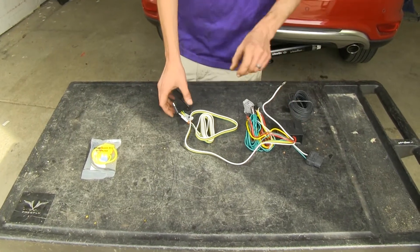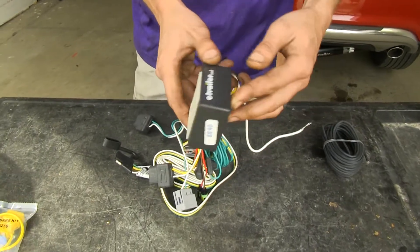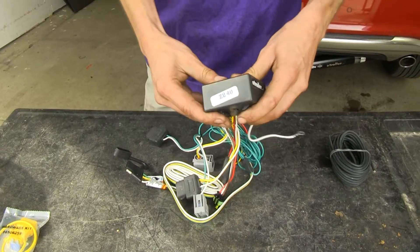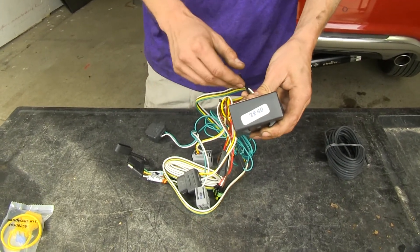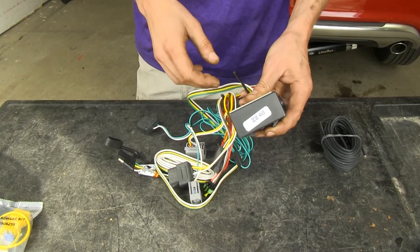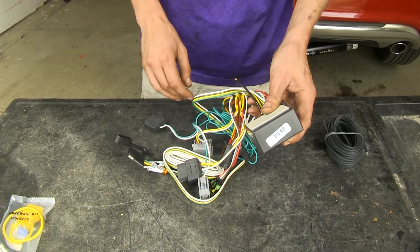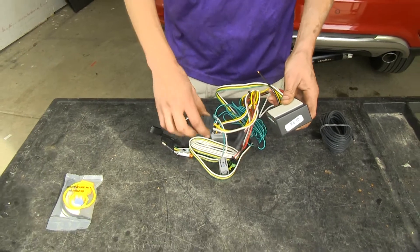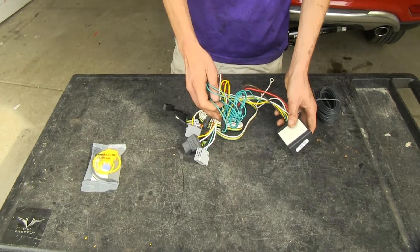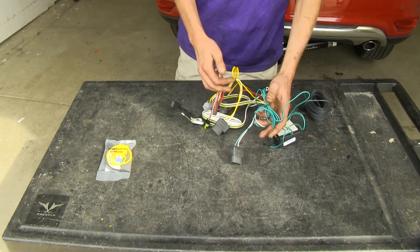Here's what the wiring kit comes with. We have our module box here. This will give us an isolated signal for our trailer wiring from our vehicle lighting circuit. That way, if our trailer has a short or wants to back feed any voltage into our vehicle, it won't cause any damage to our expensive electrical components inside. This wiring harness is made to work with Dodge Journeys that have LED taillights from the factory. If you have incandescent light bulbs, this won't work for you — we have other options available on our website.